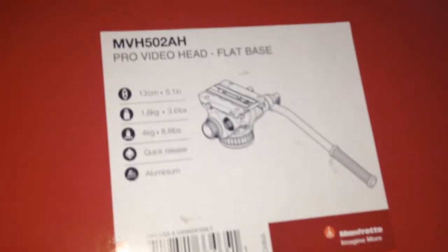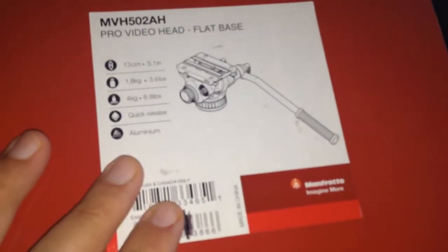I got the flat base one — I didn't want the ball because I'm going to be using this on my slider and my crane.